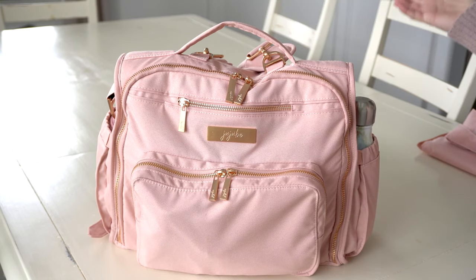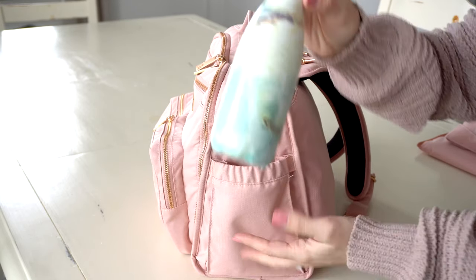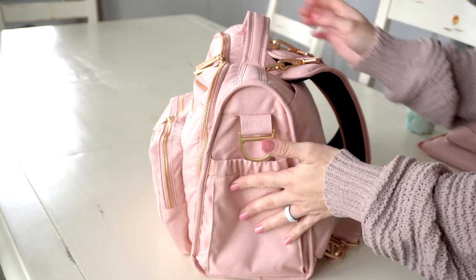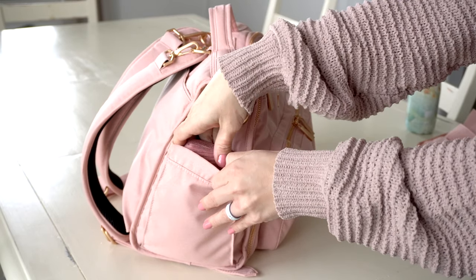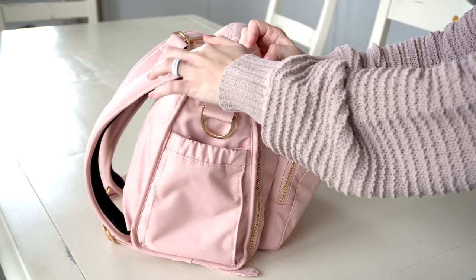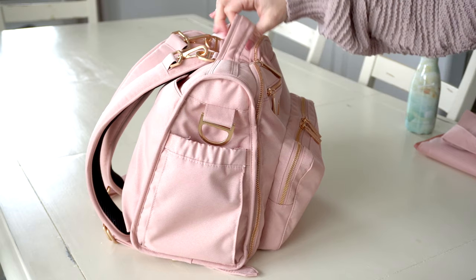Now let's go through the inside pockets. Starting with the side pockets: on this side I have my nine-ounce Swell bottle — usually a small bottle of water is all I need when I'm out. On the other side, I have my sunglasses case with a pair of sunglasses. There's nothing in the very back pocket — that's a great place for the change pad if you need it.